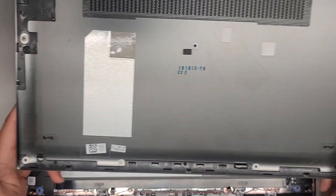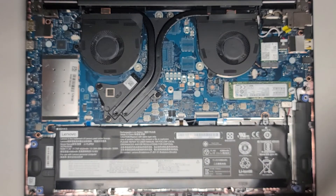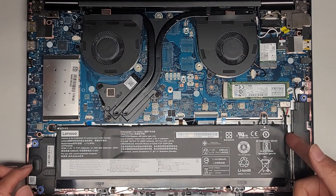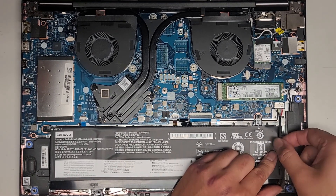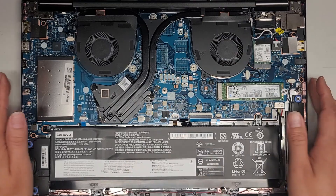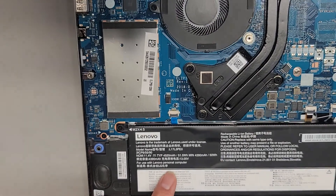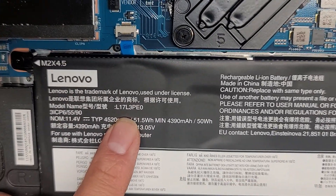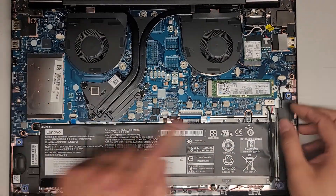I'm back. We cleaned up the bottom cover — here you can see it's a lot cleaner now, no more brown dusty stuff. We're going to set the cover aside and disconnect the battery. This one I'm not actually going to be taking the whole battery out because I can disconnect the battery without pulling it out. If you're wondering, the battery model number looks like L17L3PE0. Let's go ahead and disconnect the battery.